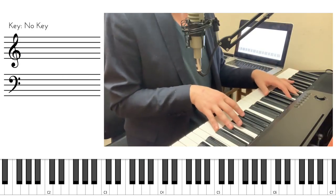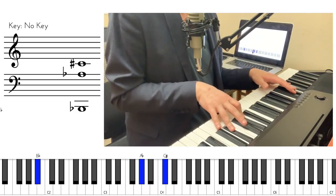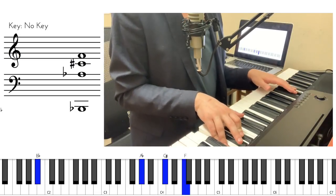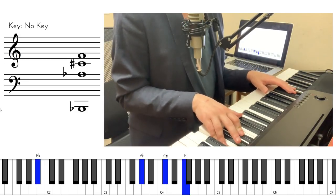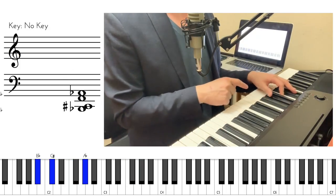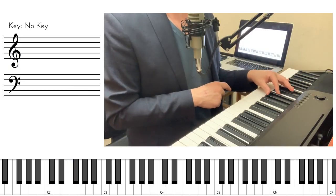And again, if you want to keep applying the trick, you can take this note and fly it an octave up to see what you end up with — also sounds pretty good. That's something a piano player would play. That's something a piano player would play. That's something a piano player would never, ever play.